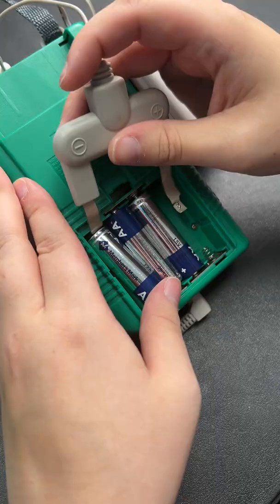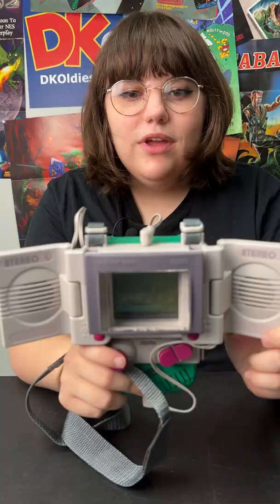In just a few easy steps, you can take your Game Boy to the next level. As you can see here, it is an awesome accessory for the Game Boy.